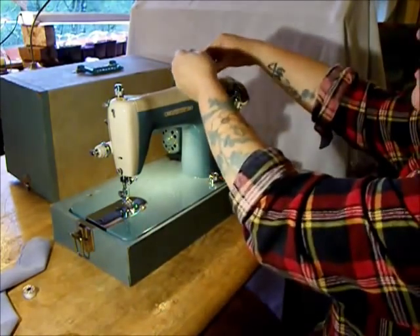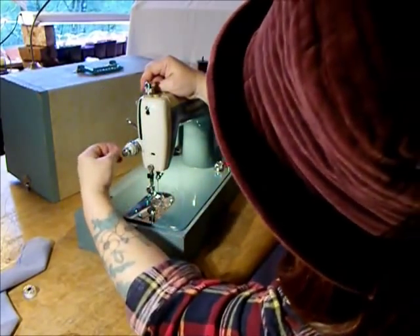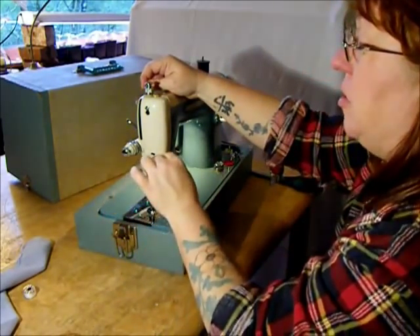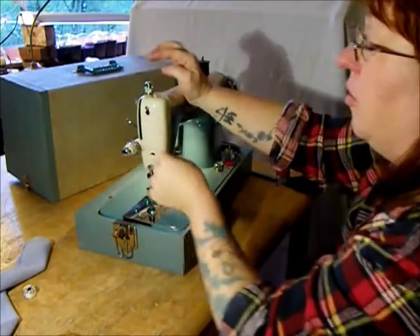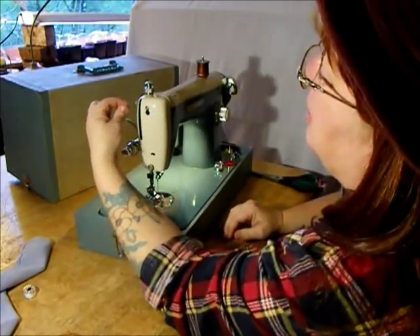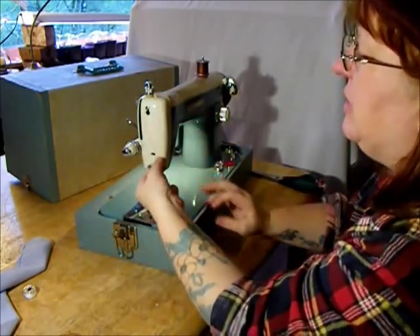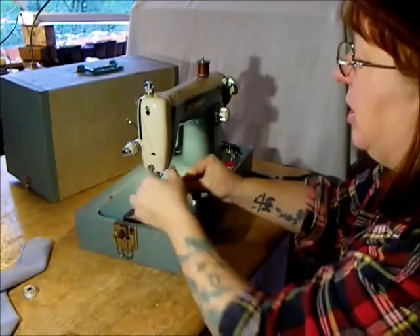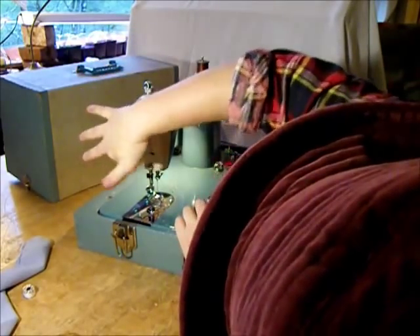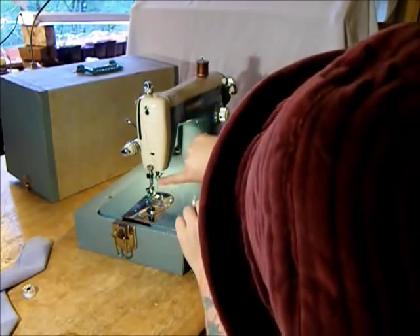Now let's thread the top. Class 15 tension — lead it between the two little convex tension plates. There's a spring over the notch. On our Stagecoach Road Sewing Machine homepage we have a standard Class 15 threading video, so if this is going a little fast for you, don't worry. See how it goes: up, around, through the spring, over the notch, take-up lever, down, and through the needle.